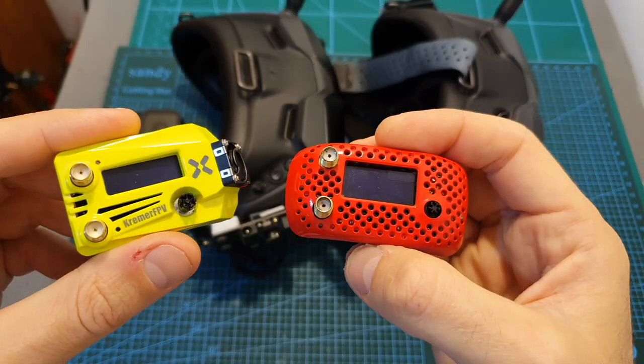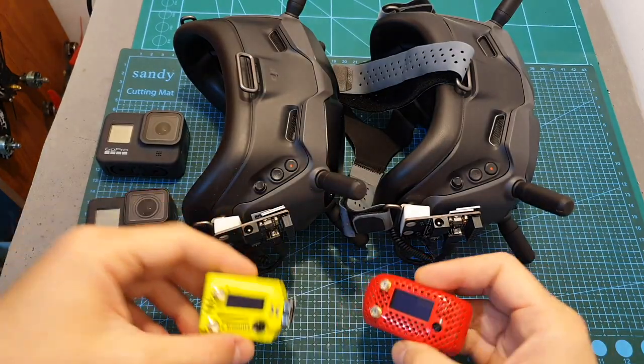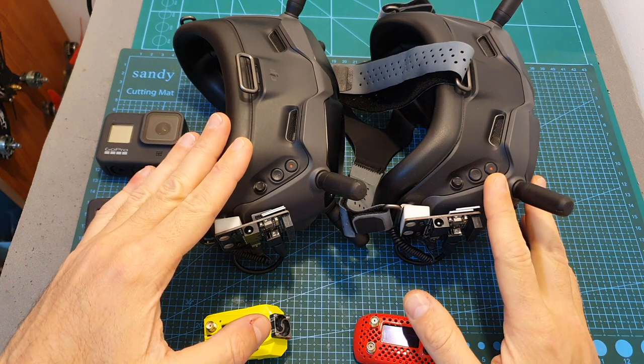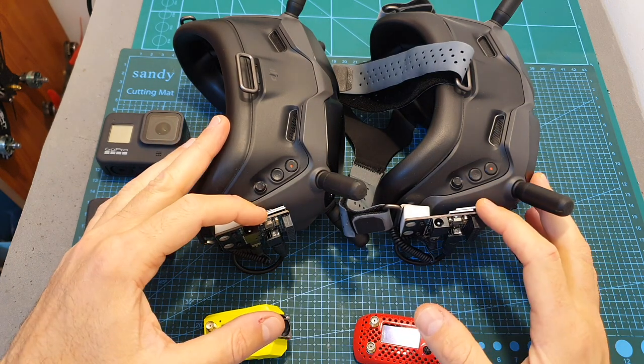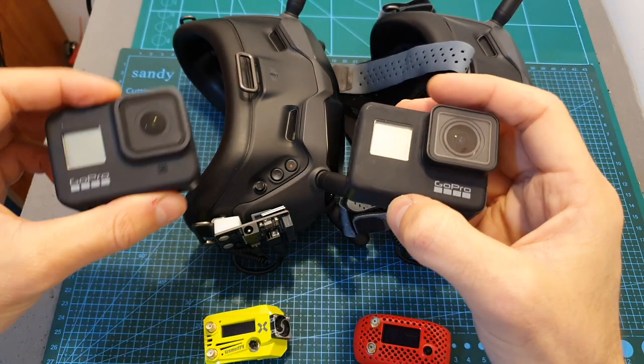In order to properly compare the Foxy Wildfire with the Eachine Rapidfire, I decided to mount these two modules on the DJI HD FPV goggles using the external mode, and I recorded the internal screens using two GoPro cameras.